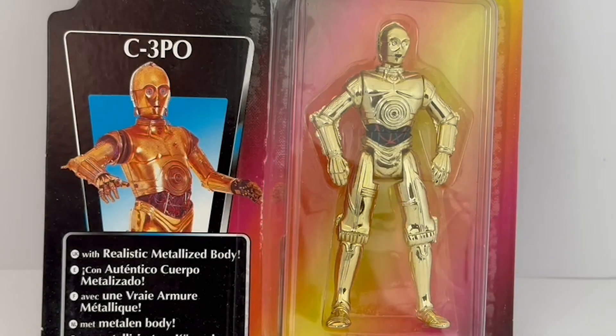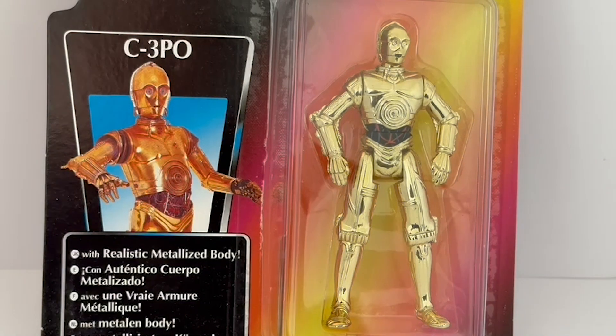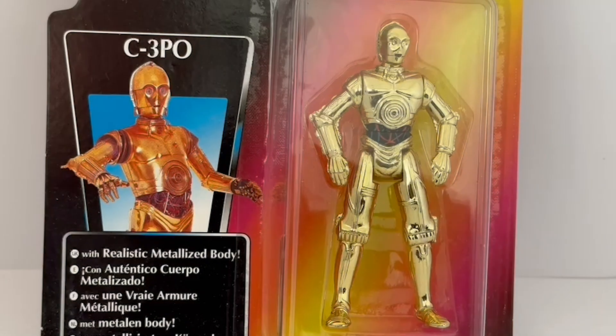I've turned the card around and zoomed in on C-3PO himself. You can see he's a highly detailed figure, standing about four inches tall. His body is a realistic metalized body — even though it's plastic, it looks like metal. The figure has multiple points of articulation: the arms and shoulders move, the elbows move, the knees and hips move, and the head turns, so there's some good articulation on these little four-inch figures.